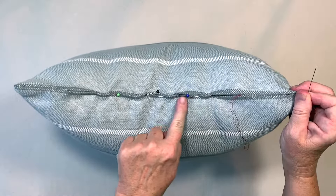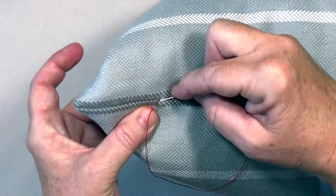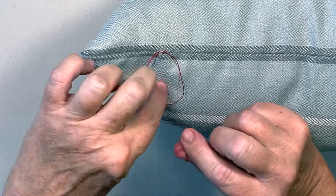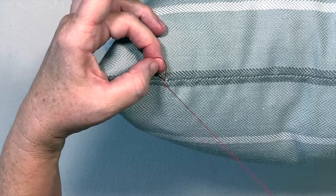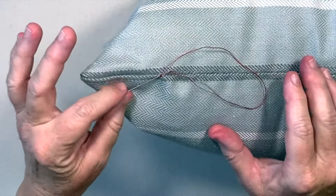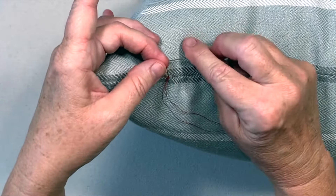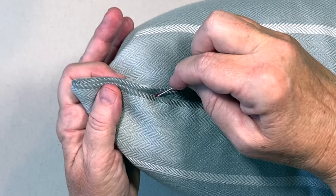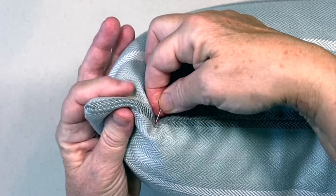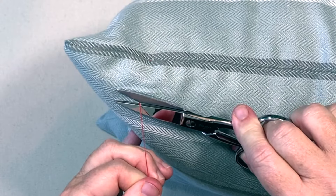Take out your pins as you sew. Once you've stitched all of the opening closed, make a knot by taking a tiny bit of fabric. Bring your needle partway through, then place your needle through the loop and pull through. Repeat these steps one more time to make sure you have a very secure knot. Then put the needle into the knot and out through the fabric below to hide the tail, and cut off the excess thread.